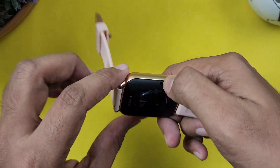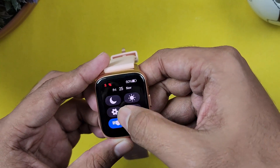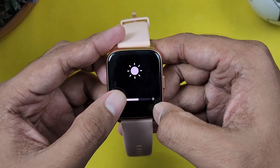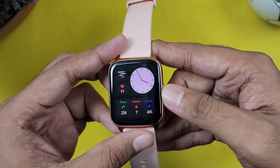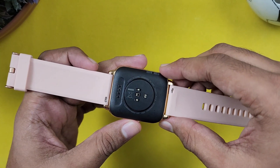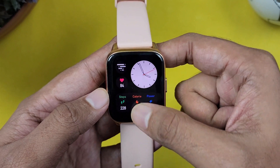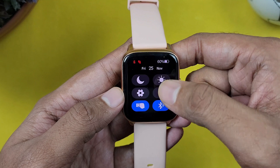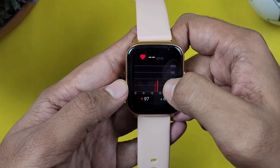There is a display on the smartwatch. It has IP68 water resistance rating, so we can use it in the swimming pool. Next, we have the smartwatch user interface. We have messages and some quick toggles, and some important functions.